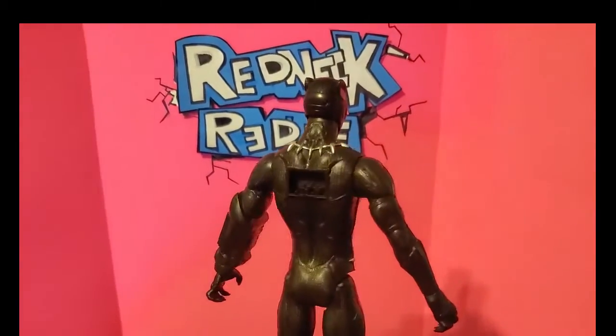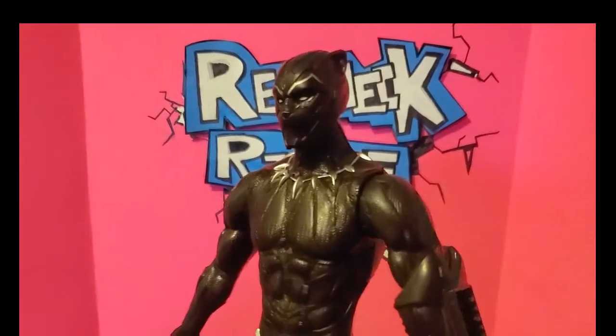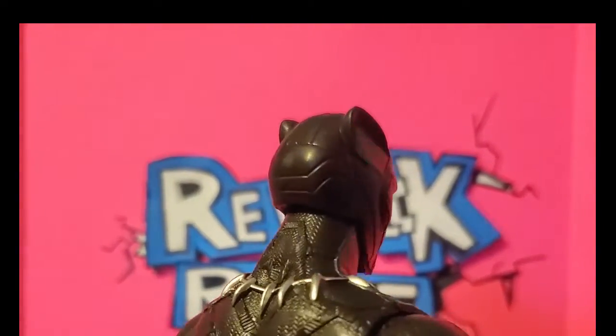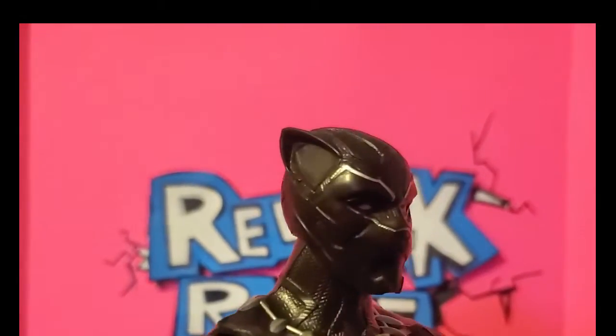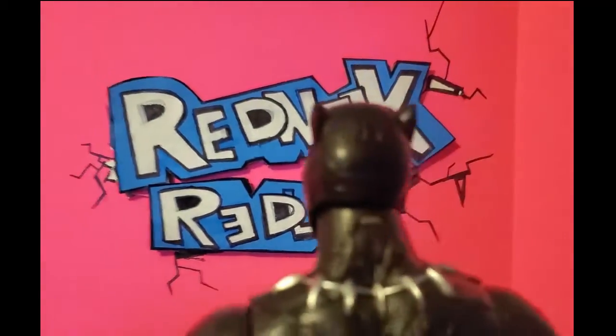It sucks because it is such a cool figure. It's one of the best Marvel figures of this type — gosh, this is the best one. So it's a good figure. I'll repaint it, and it'll be fun once I upload the video of me customizing it.